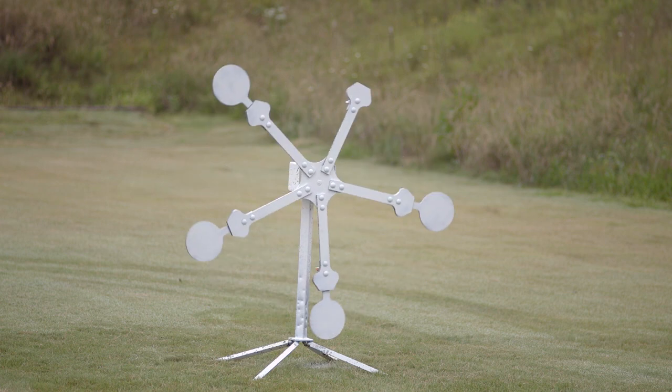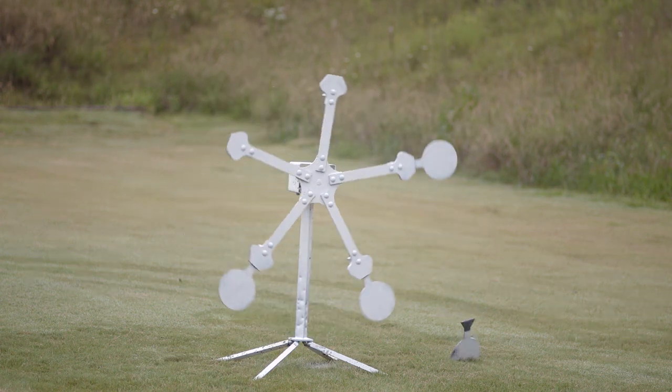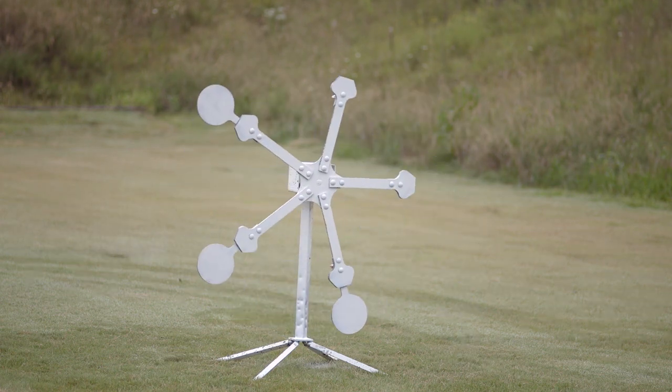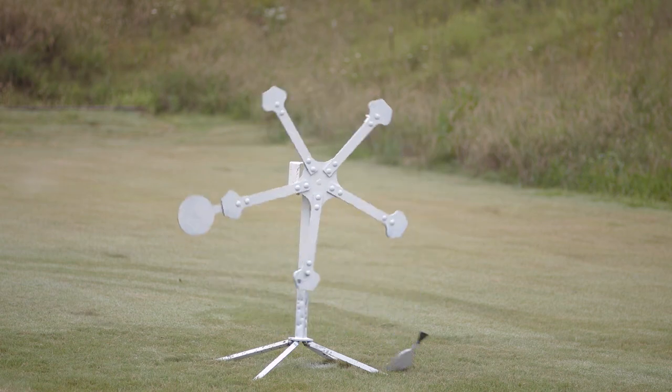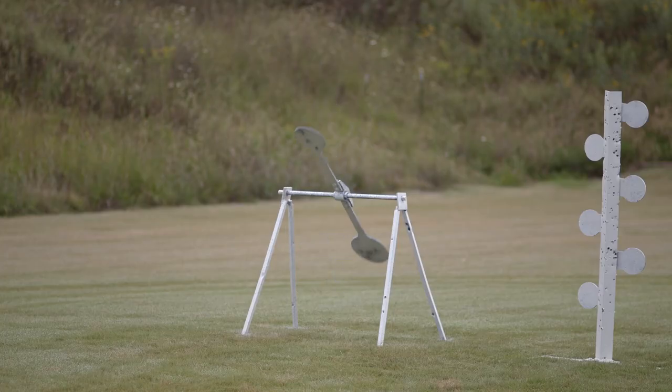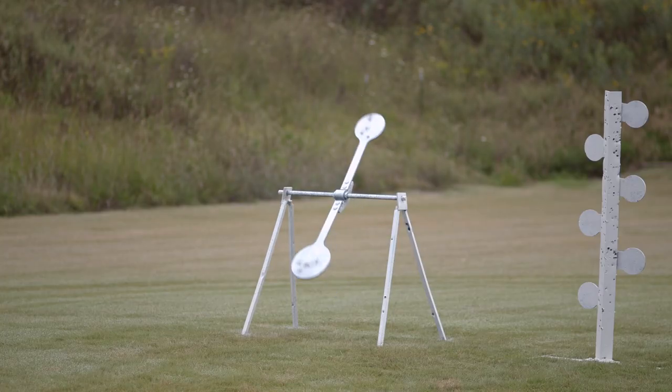Want something a little more difficult? MGM has a variety of unique targets for both practice and shooting games with friends. Challenge yourself with pigeon flipper brackets so you can shoot both stationary and aerial targets in succession. Improve your accuracy with a swinger or spinning whirligig, and work on quick target acquisition while trying to flip the targets on the spinner.